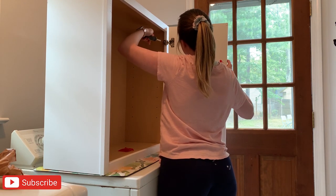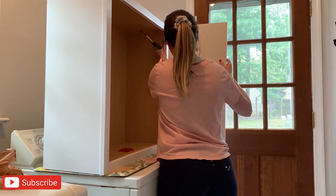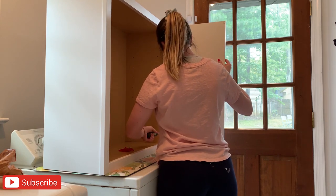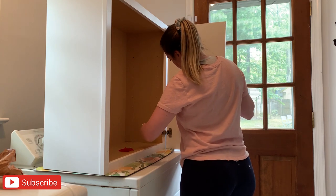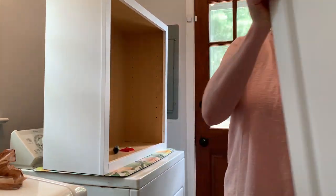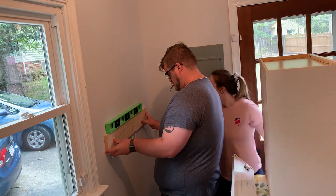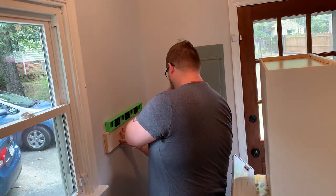I want to mention that if you have not seen my first laundry room renovation video, definitely go check that out to see how I took it from no paint and really gross to fully painted walls and trim. The next project I wanted to tackle in here was putting some storage in. I wanted a white cabinet that would hold all of my laundry detergent and things, but something that wouldn't be too big and bulky and would fit nicely with the space.